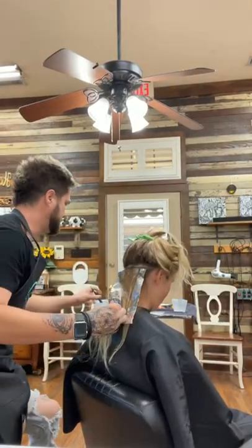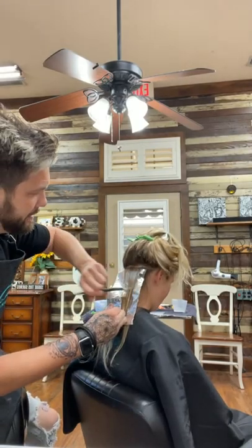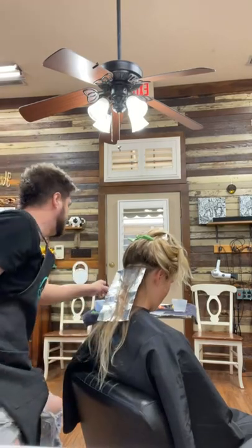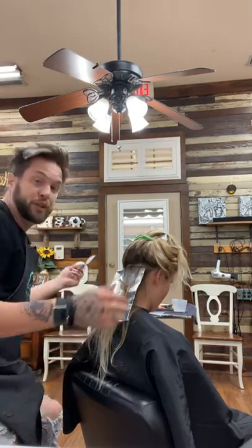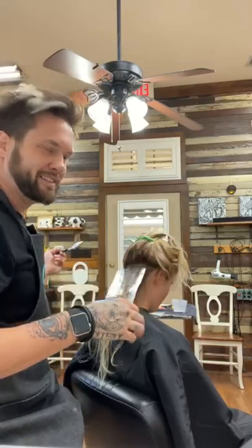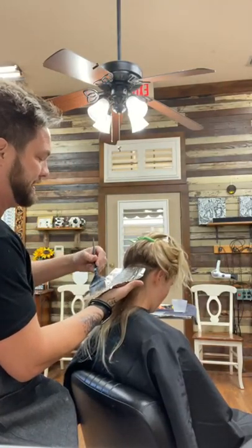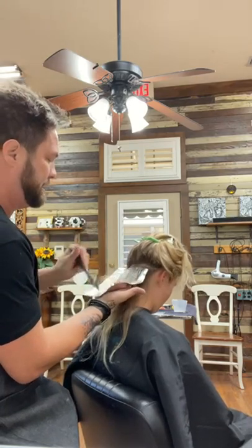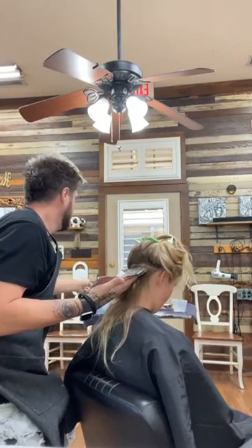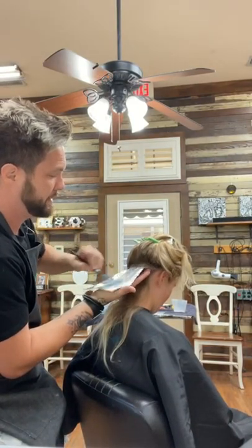What's your guys' favorite service to perform with Olaplex? I feel like highlighting is my gig — I love it. I love blonding, I love the experience of it. I love when you take them back to the shampoo bowl and it's still kind of wet, they can't see all of it. And then when you blow dry and style it out, they're just in love with how light you got them and how amazing the color looks.